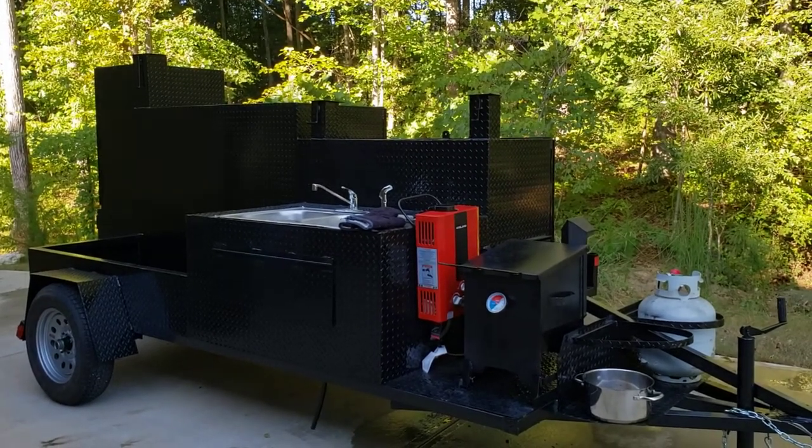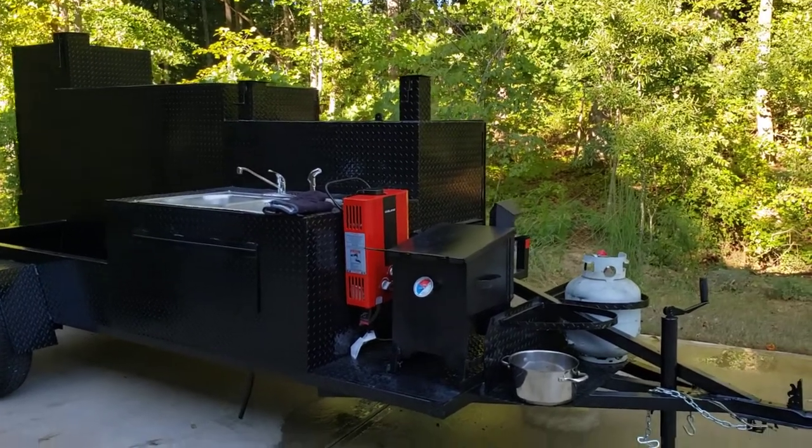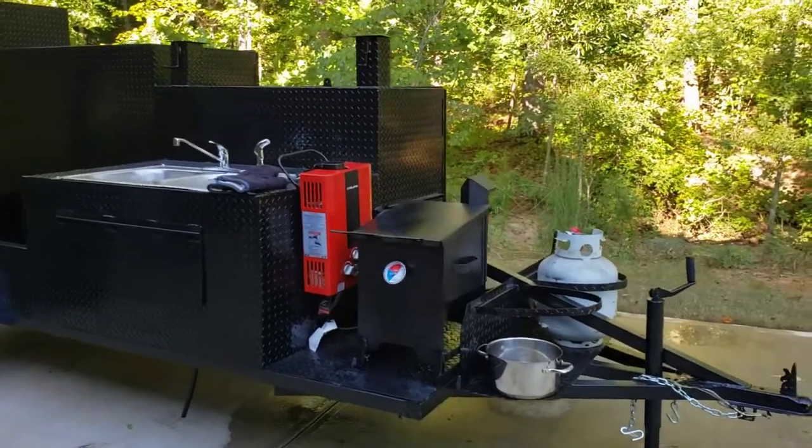We check out the sinks, we check out the hot water heater. We're actually checking out the deep fryer, making sure it works properly and everything does good.